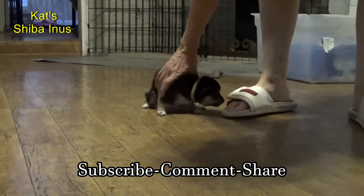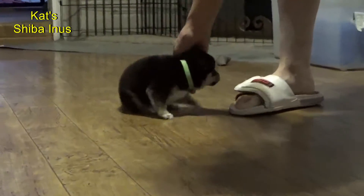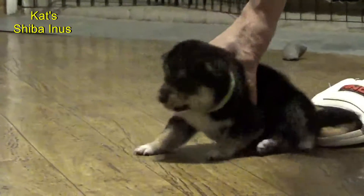Here's a black and tan female. Let me get a zoom on there. Here's a black and tan female with a green collar.